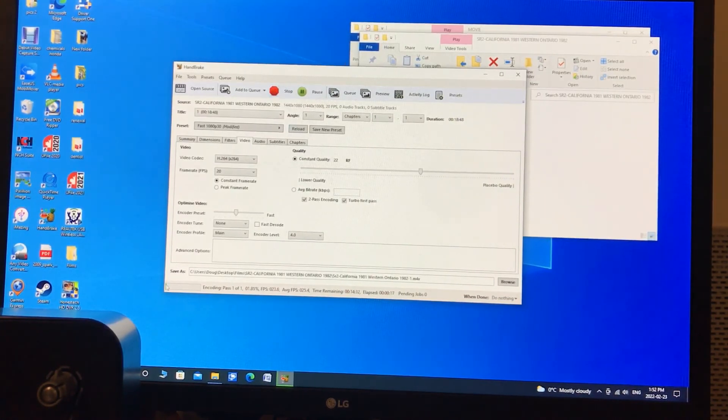You can see the green bar is just starting here and it will go all the way across. It says it's about 14 minutes to convert — that's quite a long movie. And that's how you change your frame rate from 30 frames a second down to 20, so that your converted video files look pretty close to the same as when you shot them.